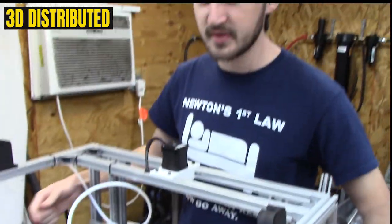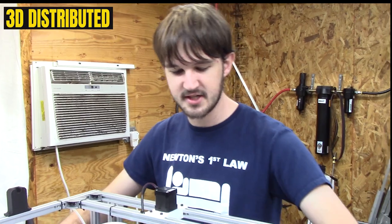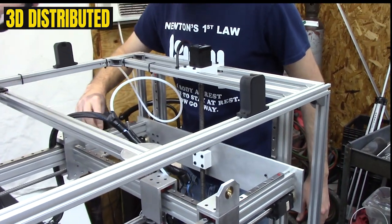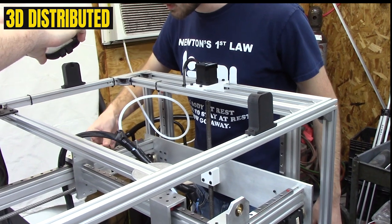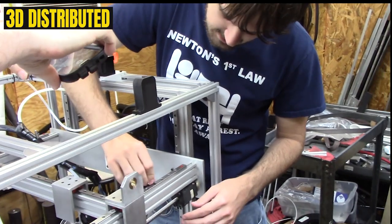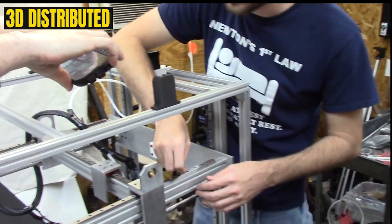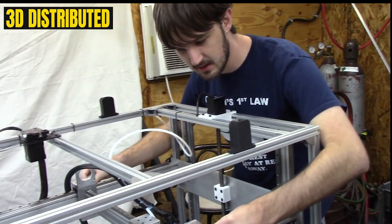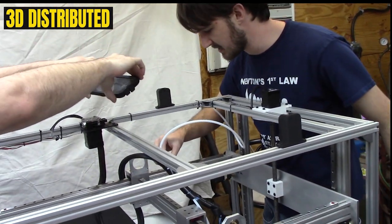As the carriage moves along, it pulls the linear rail straight. So once you're past the next set of screws in your linear rail, you can tighten them up too — again, not excessively, but more than finger tight, enough to hold them in place. You simply repeat the process past each few sets of screws.